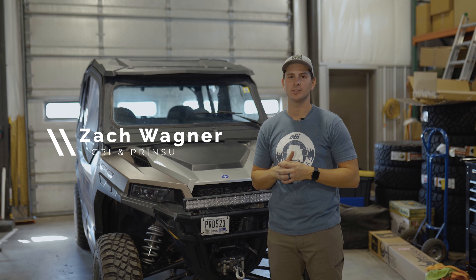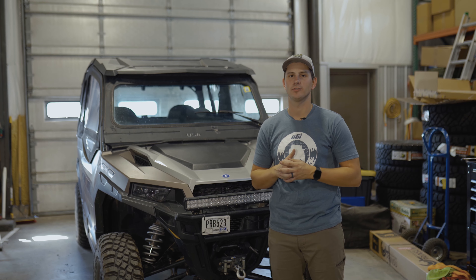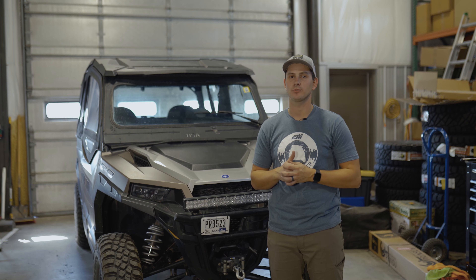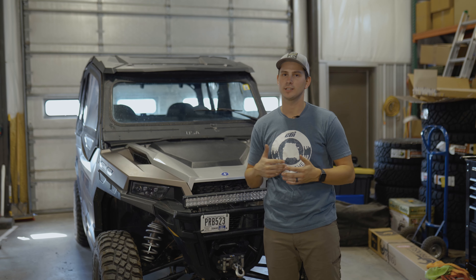Hey guys, this is Zach with CBI and Prinsu. I'm here to show you how to do a roof rack install for a four-seat Polaris General. The one we have here today has a plastic roof on it, but if yours doesn't have a roof, the install is pretty much the same. So let's get to it.